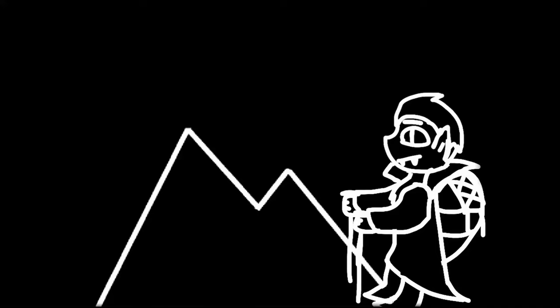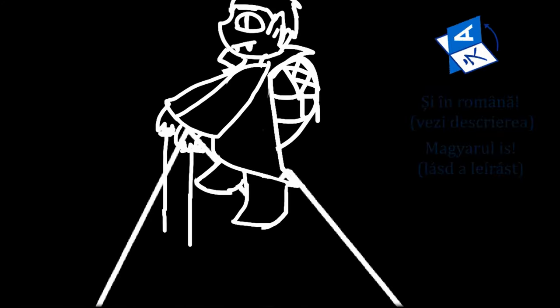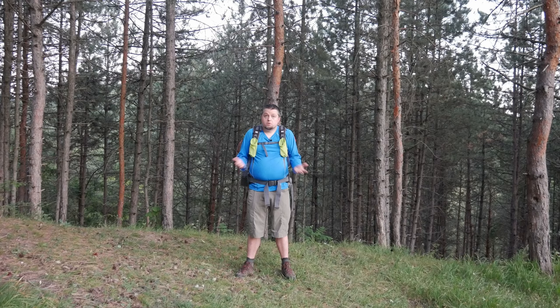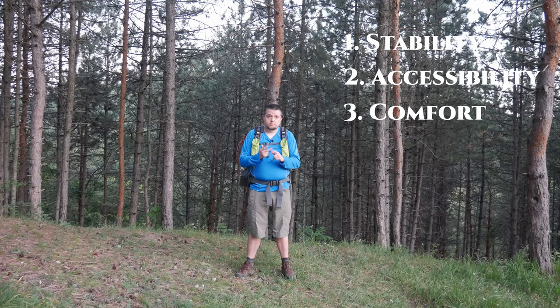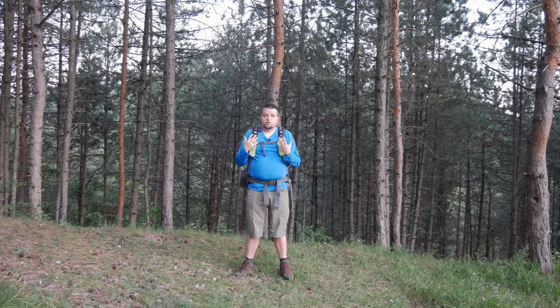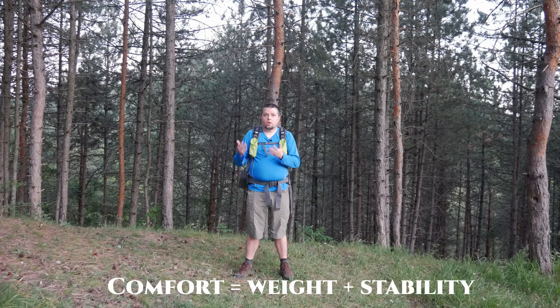So let's see the things to consider. We want to pack our backpack considering three principles: stability, accessibility of the gear, and comfort. Comfort is easy to understand — if your backpack is heavy, no matter how you pack it, how you adjust it, or how good the backpack is, it will be uncomfortable in the long run. Stability also plays a role here. In conclusion, comfort equals weight plus stability.